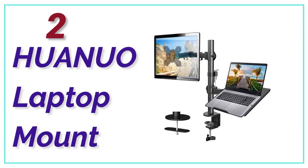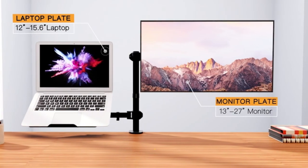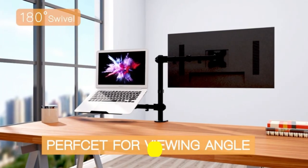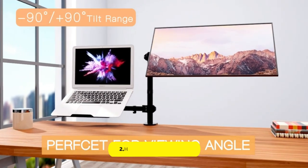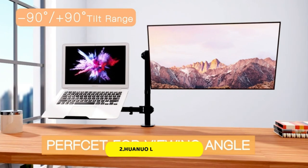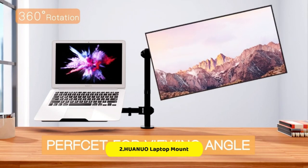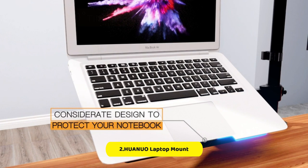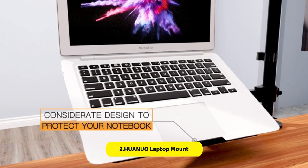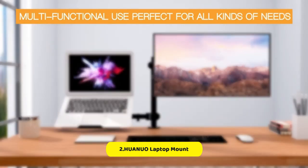At Number 2, the Huanua Laptop Mount. It offers two-in-one functionality by supporting monitors up to 30 inches and 17-inch laptops on a single tray. With this dual-screen workstation, you can adjust the viewing angle for both displays to achieve optimal ergonomics and prevent neck and eye fatigue. The laptop arm has a flexible triple-joint design that allows for plus or minus 45 degrees tilt, plus or minus 90 degrees swivel, and 360 degrees rotation, giving you complete control over screen and device placement.